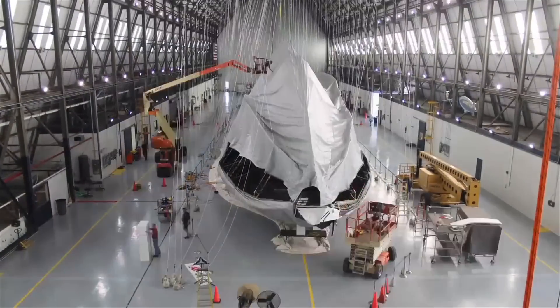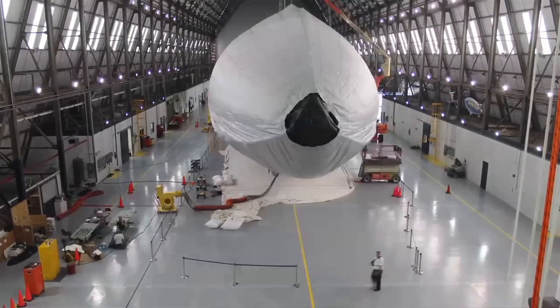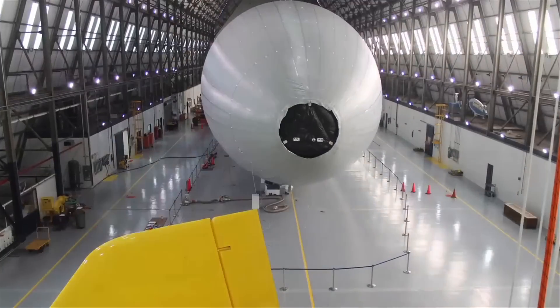From there we suspend the airship frame from the ceiling. Then we take the envelope and open it up, kind of like a big fish, and just slide it — it's like putting your socks on, just slide it over your foot. We slide the envelope right over top of the structure, and there are about 5,000 different attach points on the envelope where it attaches to the structure.